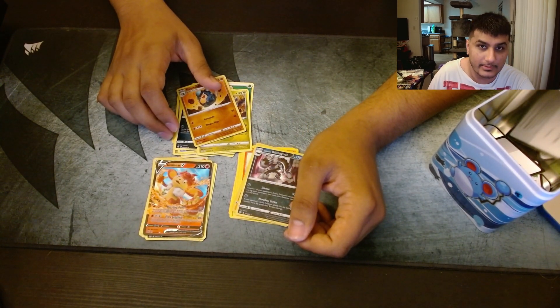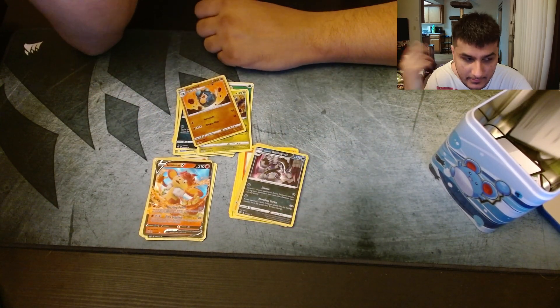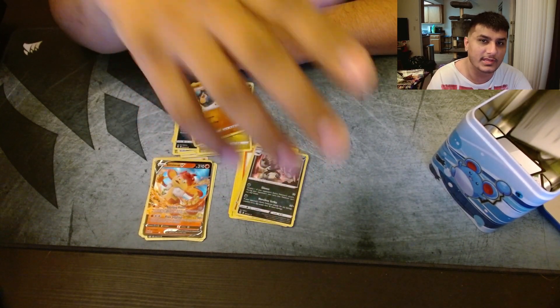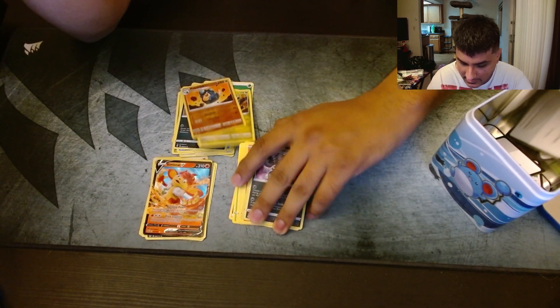Alright, well, this was a complete bust. I don't know if I'll get these tins again or get products from Costco. I think they have one more mini tin set or whatever — comment down below if you guys think I should get that. But for what we paid, all we got was a Simisear V.